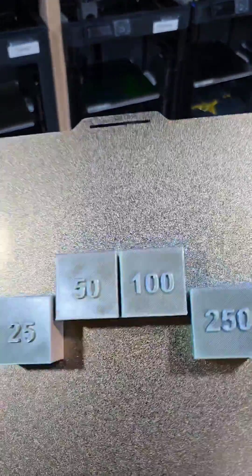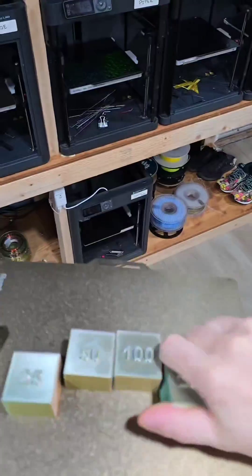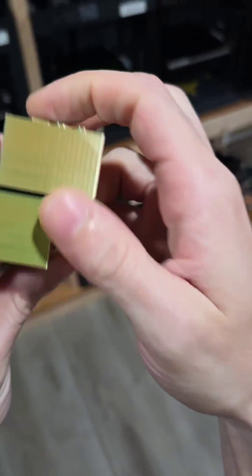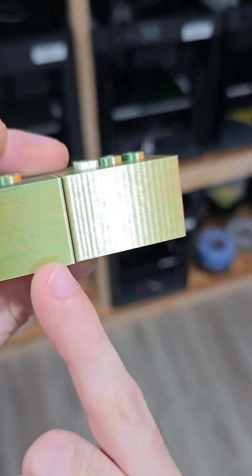Okay, here are the four cubes that we printed. We're going to look at 250 and 25 so we can do a little side-by-side test. And this is what I wanted to showcase.